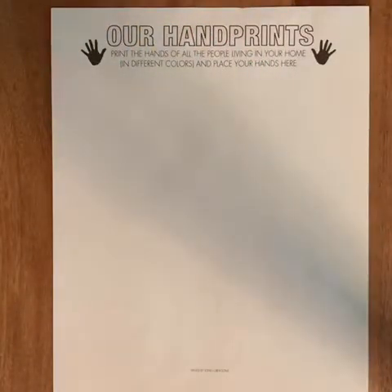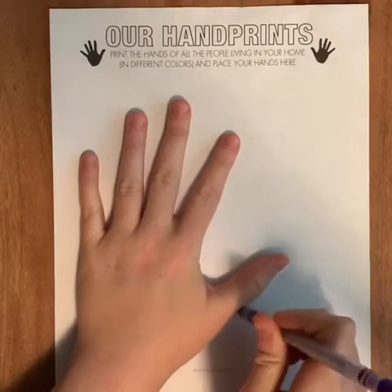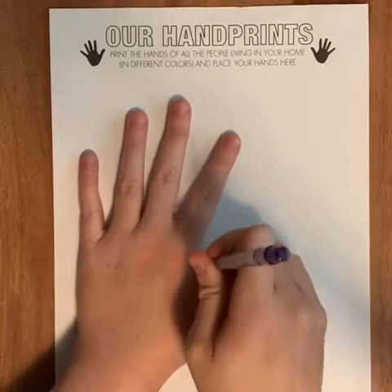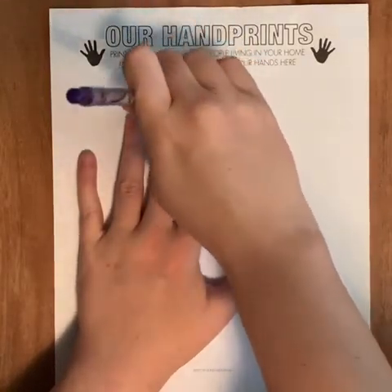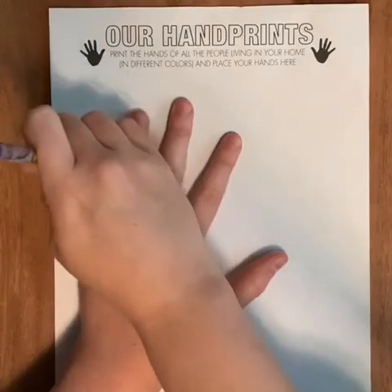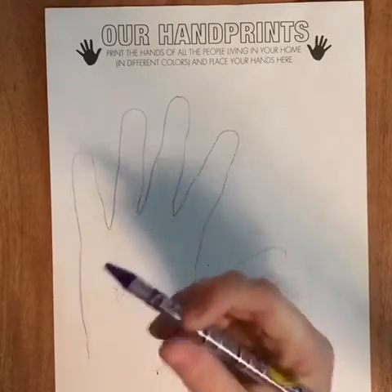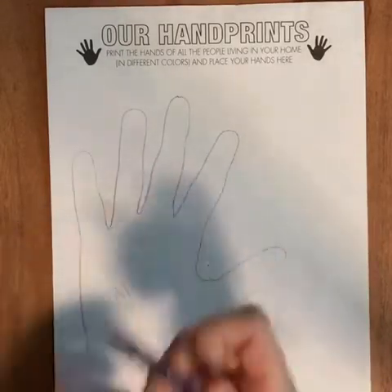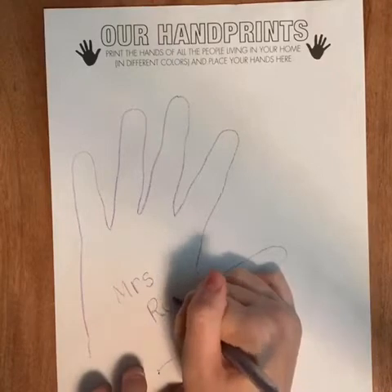For our handprints, I wanna know who are you quarantined with right now? I am quarantined with myself, so I'm gonna trace my hand. So you can trace your hand right now. And then I'm gonna write my name, and then you can write your name inside of your hand.